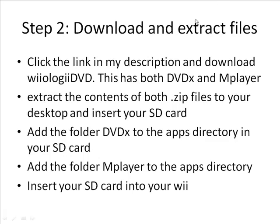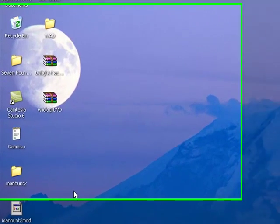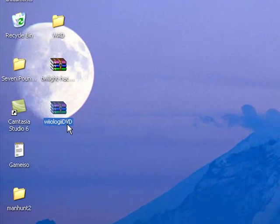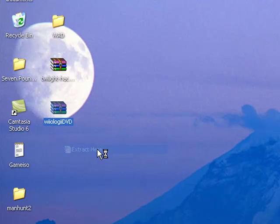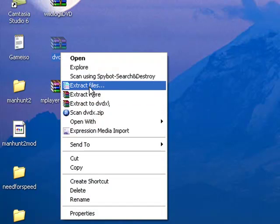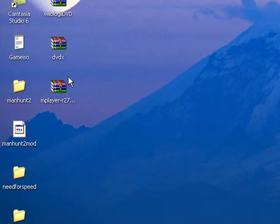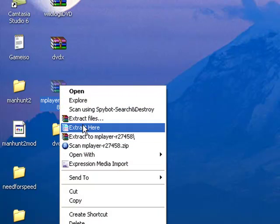Once you get the two files, you need to extract them to your desktop — like so. We have the Wiiology DVD file that you're going to download. Just right-click and extract here. Now you have two zip folders: DVDX and mplayer. You want to extract both files here on the desktop, or wherever you wish — just make sure you know where they're at.